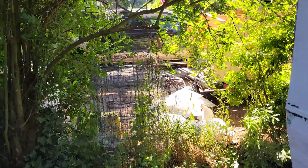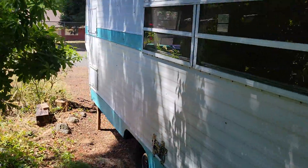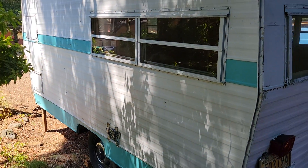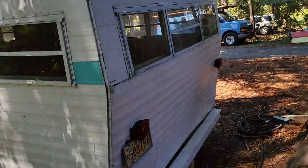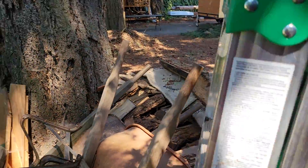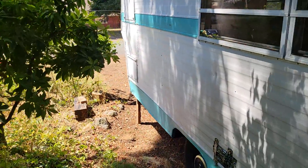On the other side here, that's kind of where the chimney is up here. And then if I grab my water here, let's see if I can hop up here and show you the roof.